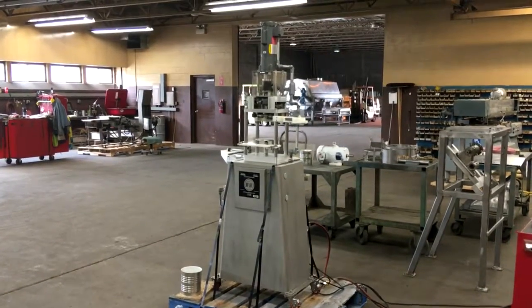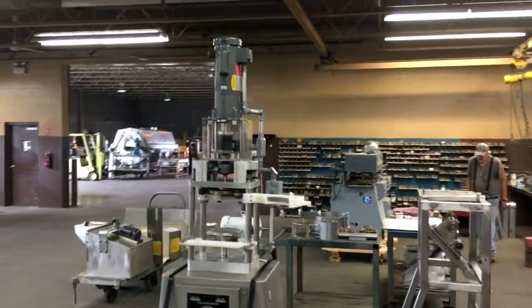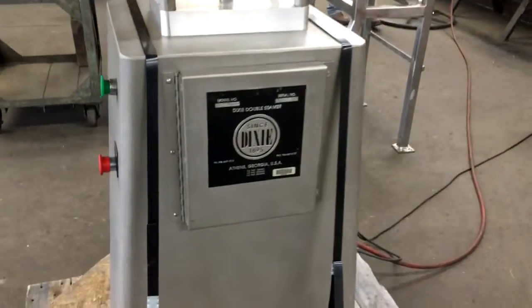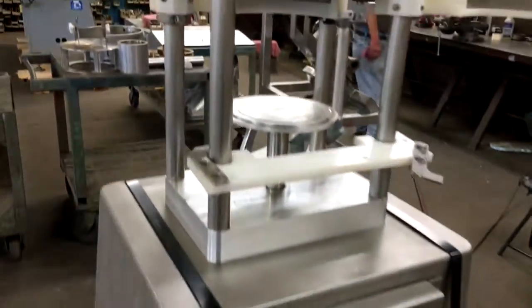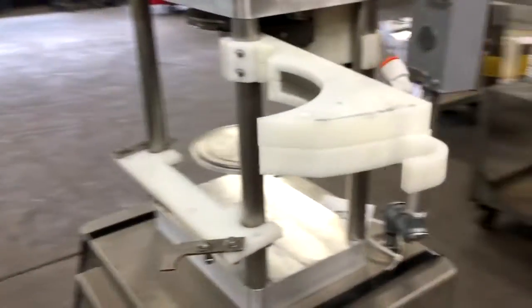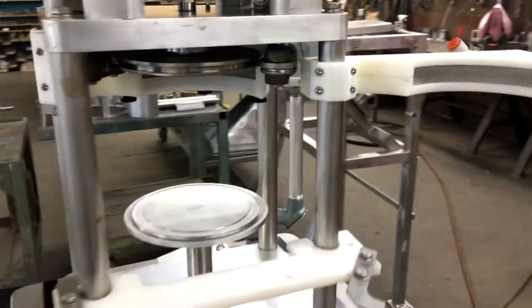This is item Y3047. It is a Dixie can seamer, semi-automatic. You put the can in and seam it. It appears to have a gas flush configuration here on the top, where you put a gas feed hose on there and are able to gas flush while seaming.